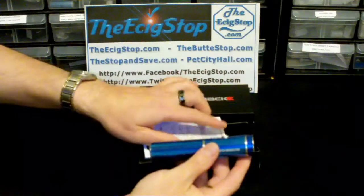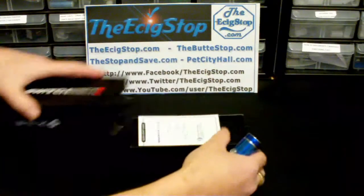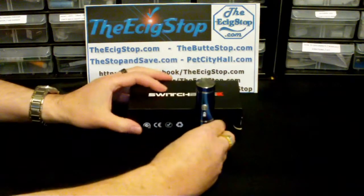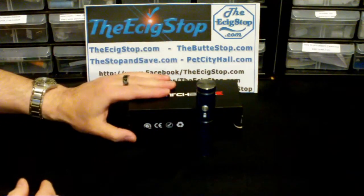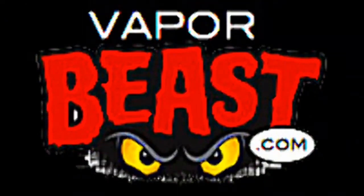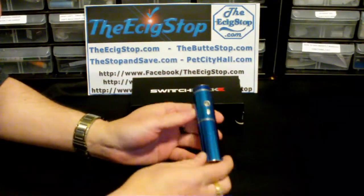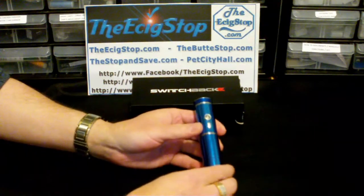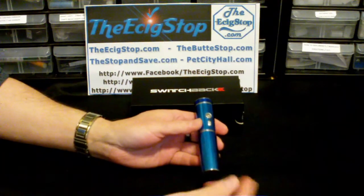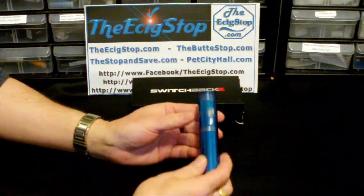This is the Switchback, and the entire starter kit with the mod is $49 from vaporbeast.com. Considering just how much fun this Switchback is, that is an awesome price — not to mention getting ten pre-filled cartomizers at that.